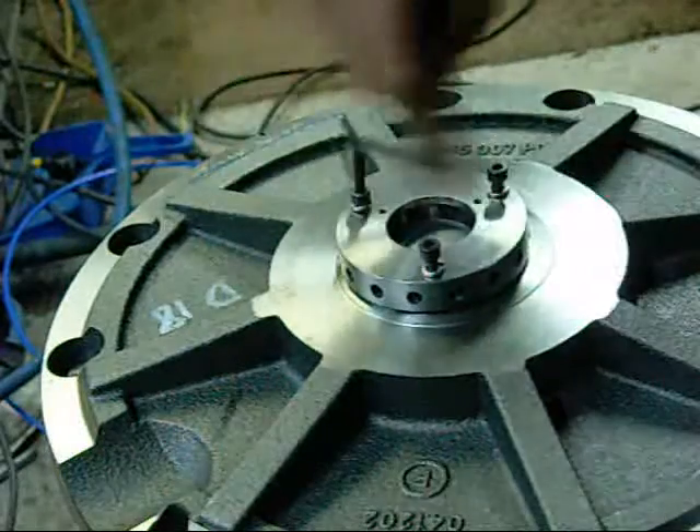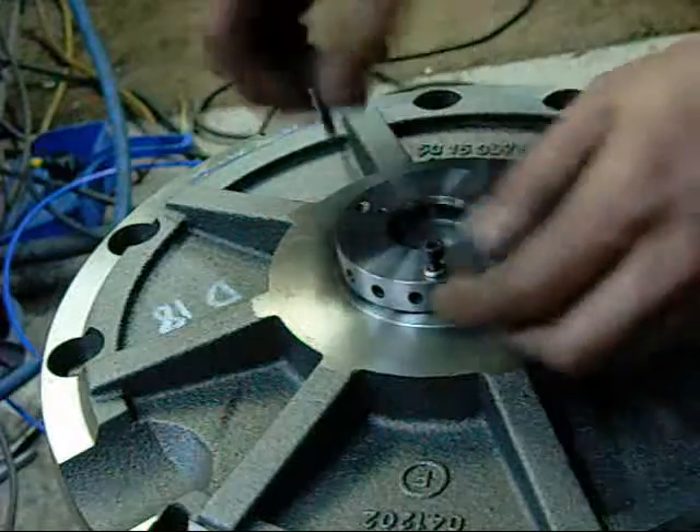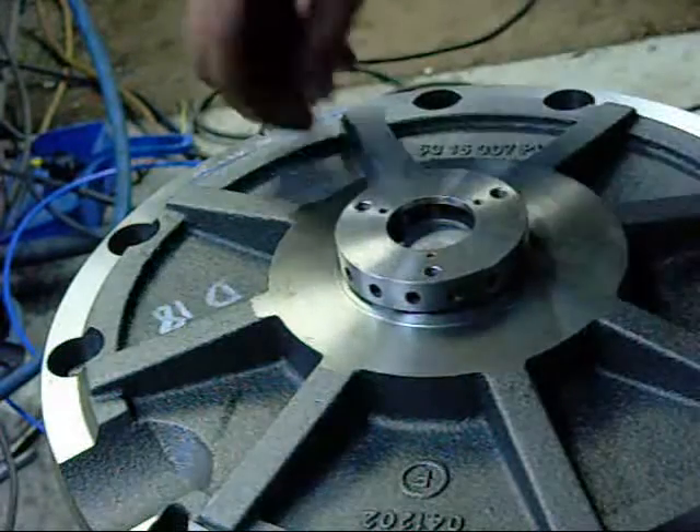I have no idea how much one of these compressors is worth, but I would say it would be well over $10,000 Australian. Nice 5mm cap screws.